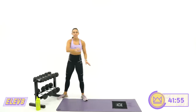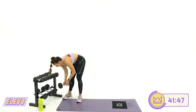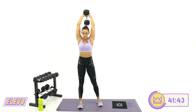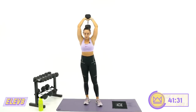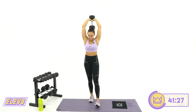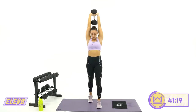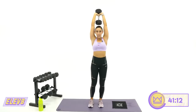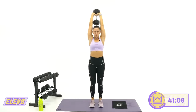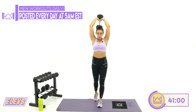Last round — overhead extension, 45 seconds. Grab the weight that works for you, one or two dumbbells. If you're going a little lighter and your reps are faster, that's okay. If you're going heavier and slower, that's okay too. We're just working hard together. Push, push, push — that's what we're here to do. 12 more seconds. Keep the elbows there. Two, one. Rest.